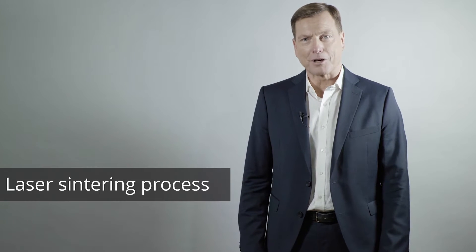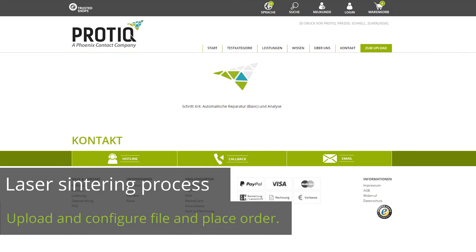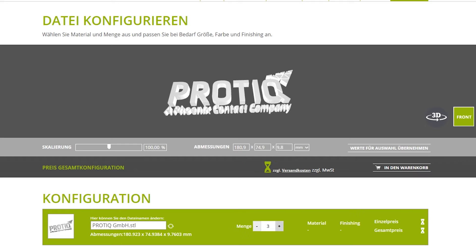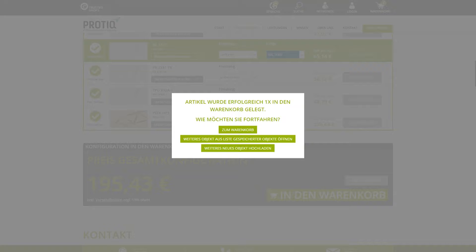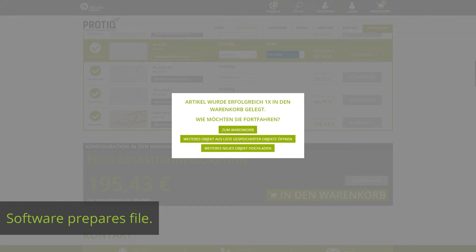Here's how the Protik process works. Upload your file to the Protik portal and choose the quantity, material, and finish. Our software divides your file into layers and sends them to the printer.